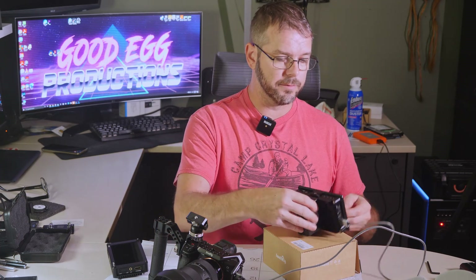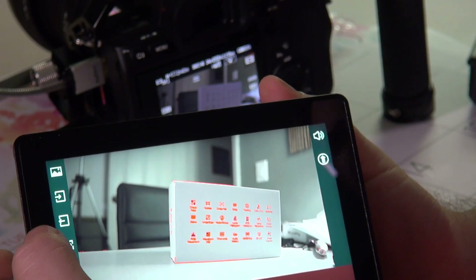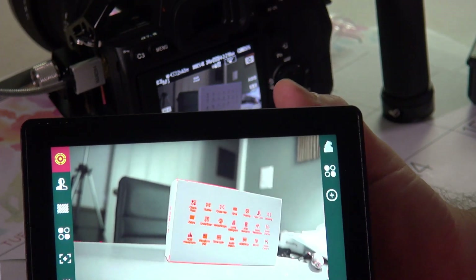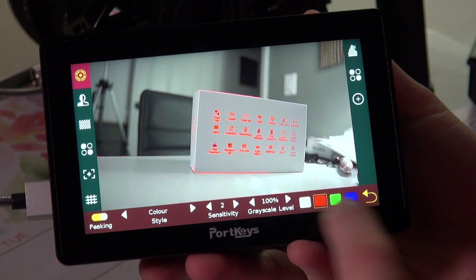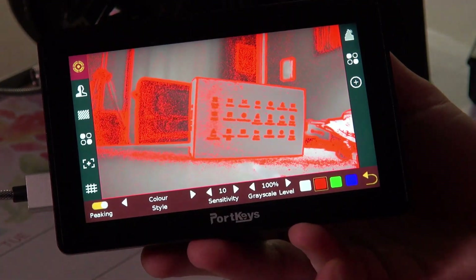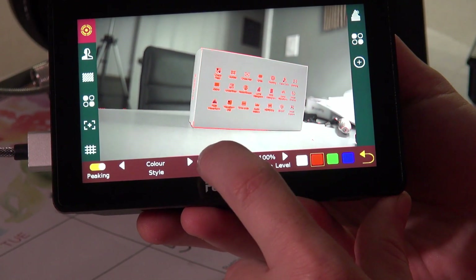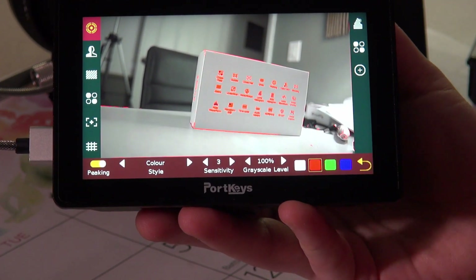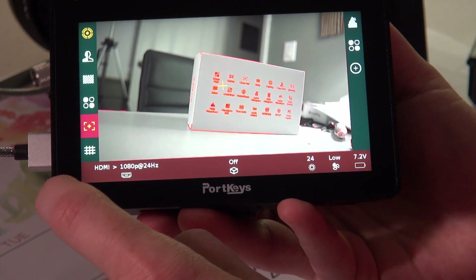That's probably the best thing about the Mark III — the focus peaking is truly amazing. If you want to change the settings on how sensitive it is, just hold it and swipe it to the right a little bit. You get choices to turn it on and off, adjust sensitivity — if you turn it up to 10, everything goes red, which is dumb, so I keep it relatively low. You can change the color to blue, green, or white; I leave it on red for most things.